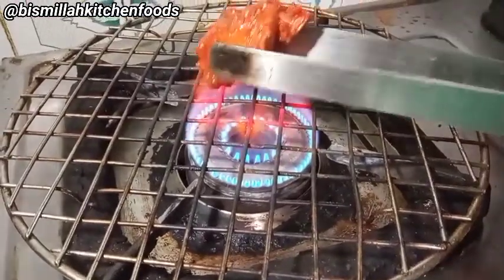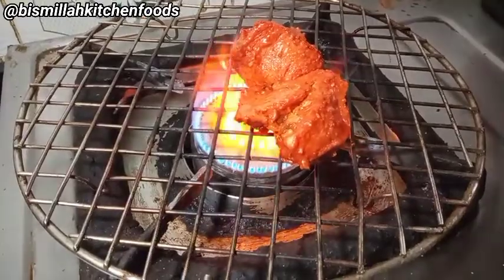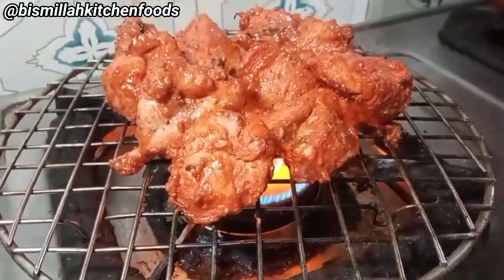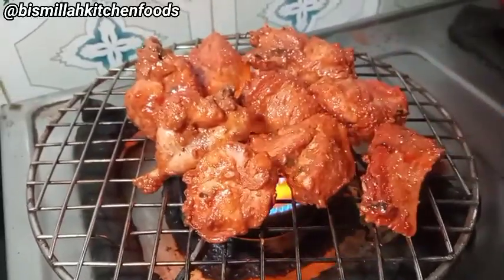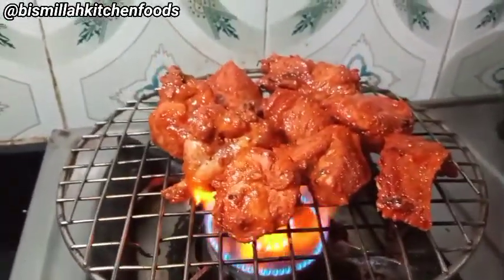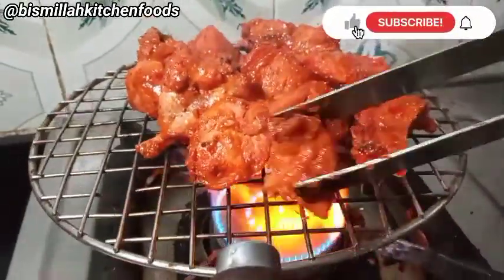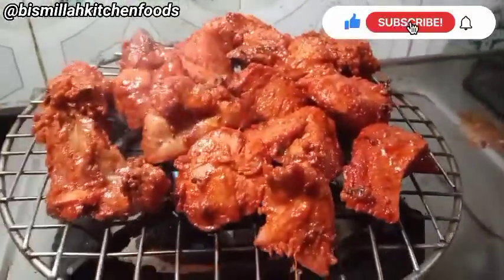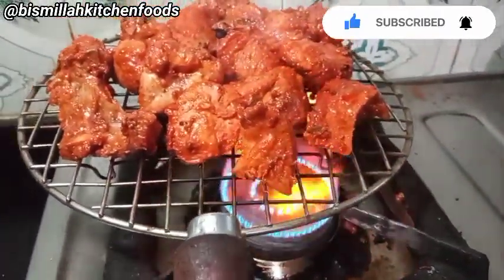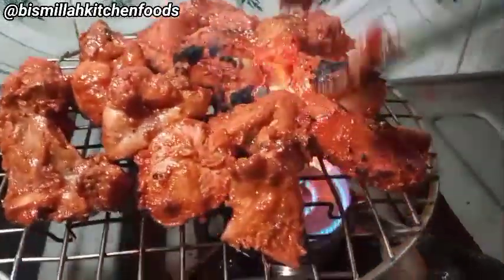Now I will add some smoky flavor. I will use a grill to grill the chicken so that it will have an extra smoky flavor. It gives a very wonderful and great taste — it will look so good on the outside. Now I will grill all the chicken pieces, turning them slowly, to get that smoky flavor added.